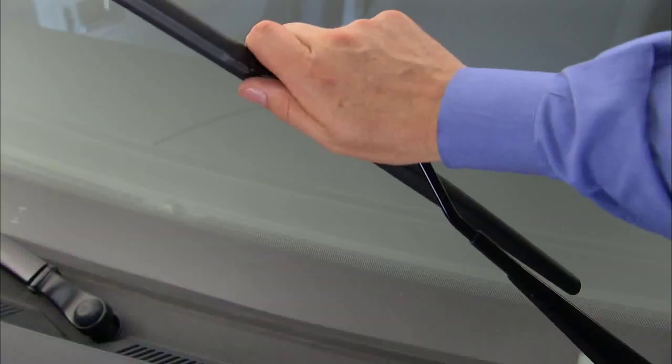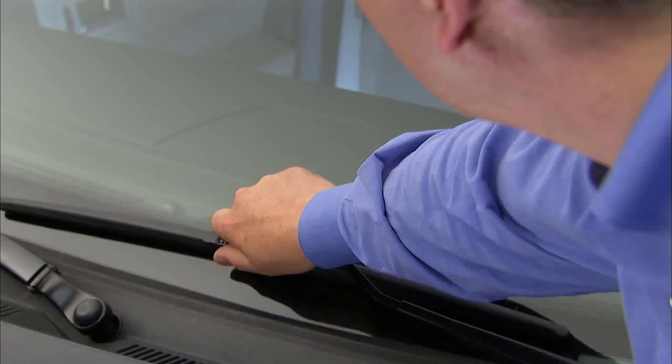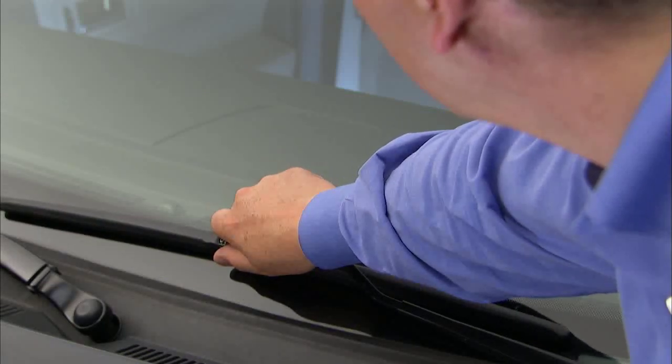Place the arm gently back on the windshield and never let the arm release directly to the windshield as this will cause damage. It's always a good idea to cycle the wiper blades after replacement to make sure they're working properly.